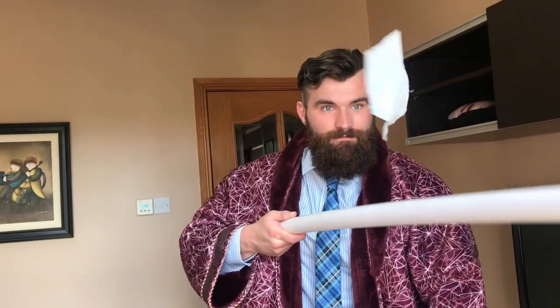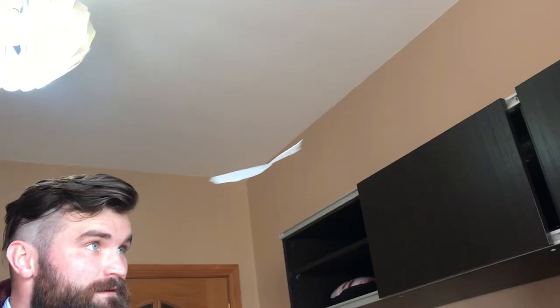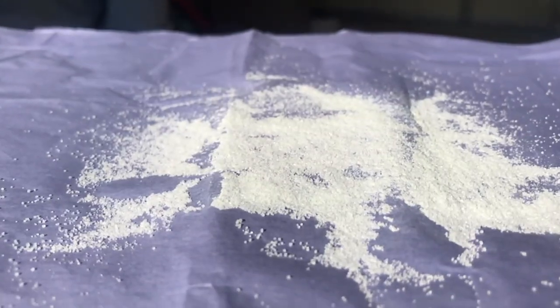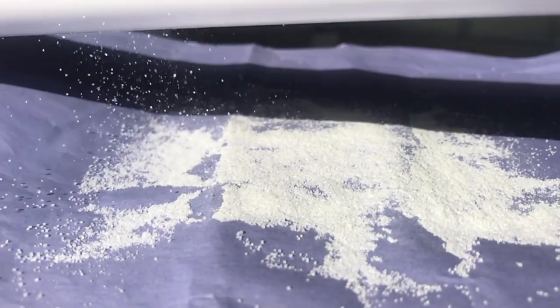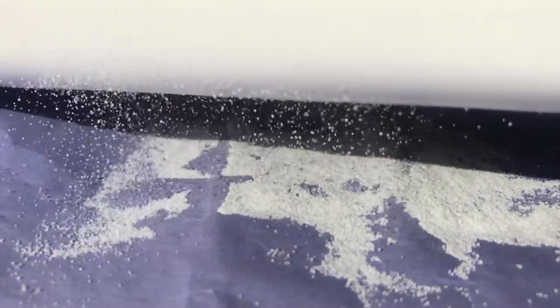In this experiment, I can make a plastic bag float in mid-air using a PVC pipe. This is because they are both negatively charged and repelling each other. I can even make salt float by attracting it towards the negatively charged PVC pipe, even though salt has no charge at all.